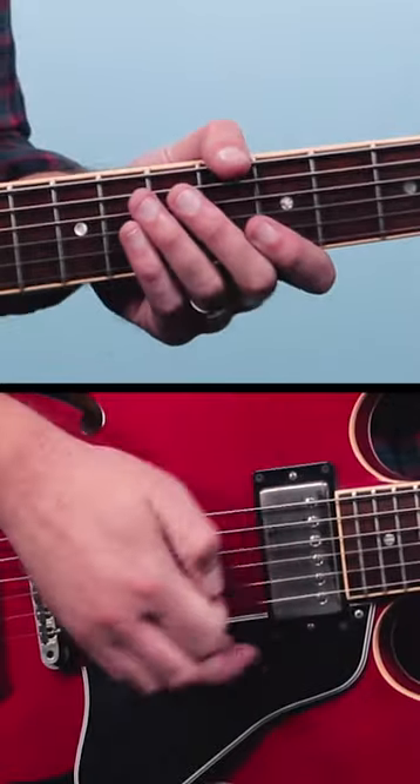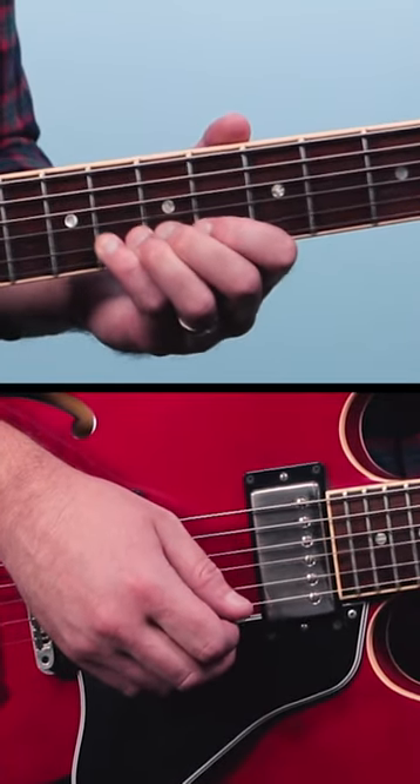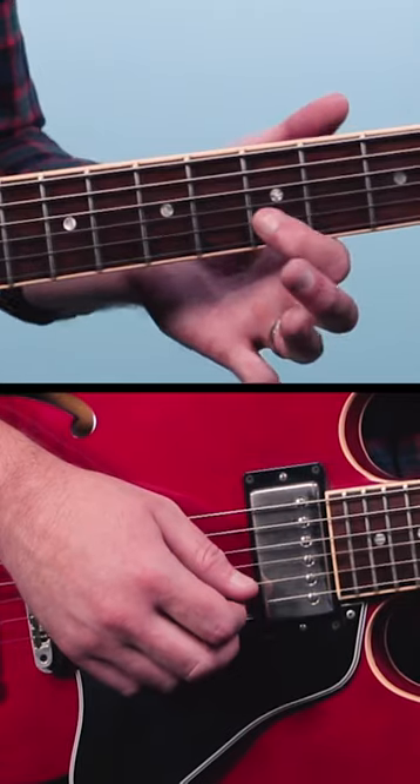Here's an awesome Gary Clark Jr. blues guitar lick in the key of A minor. We're going to play the 8th fret on the 2nd string, then we're going to walk down the A minor pentatonic scale.